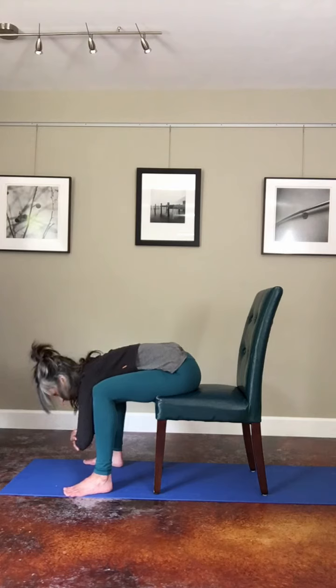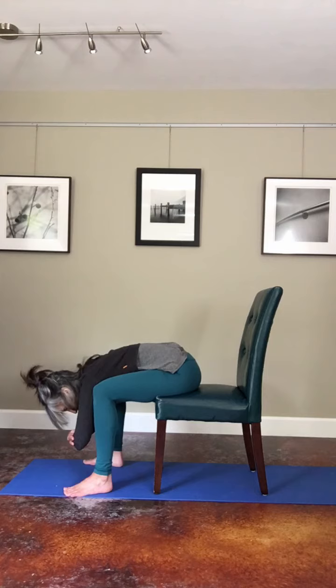You could look straight down to the mat, or you could drop your head and rest your forehead on your forearms.